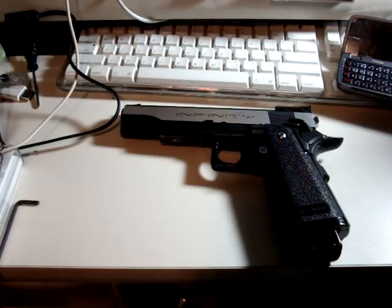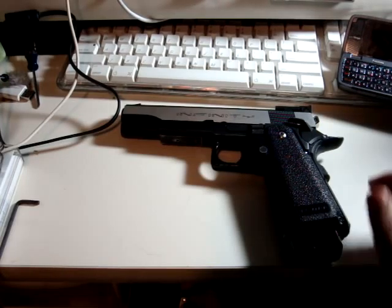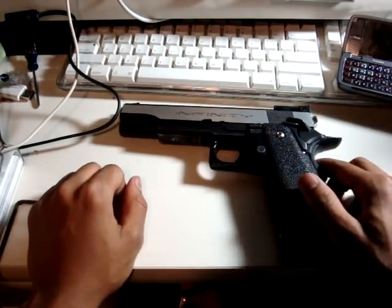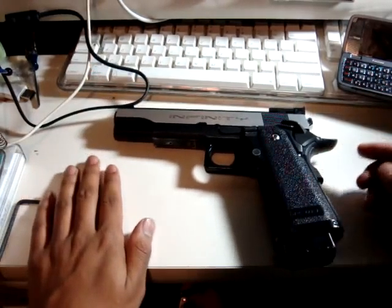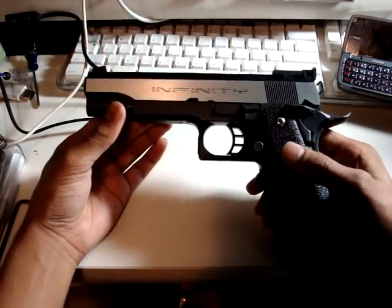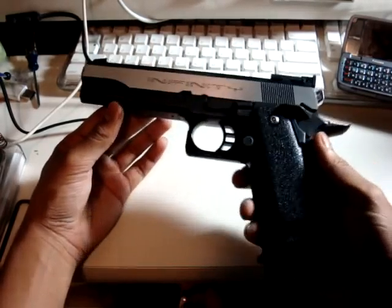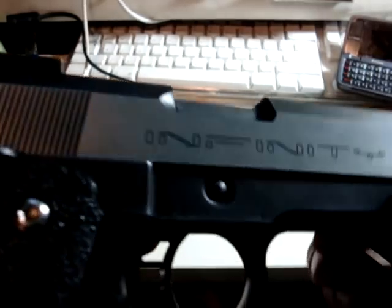This is my video tutorial on how to replace the springs — the recoil spring and the hammer spring. When I looked on YouTube I couldn't find out how to replace the hammer spring, but I figured it out. This is a Tokyo Marui 1911 5.1 Hi-Cappa — it says Tokyo Marui right there.